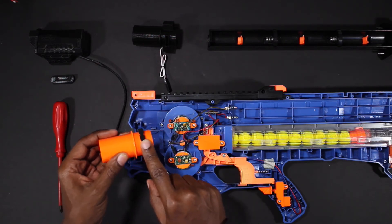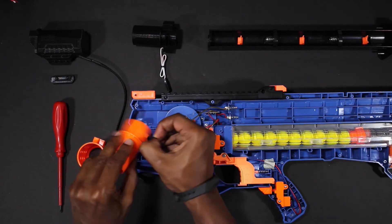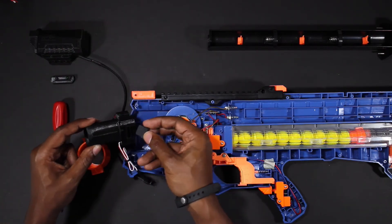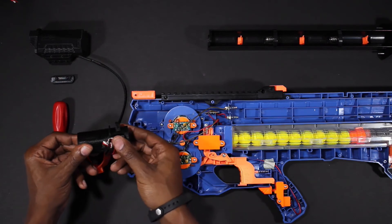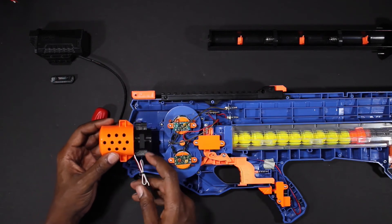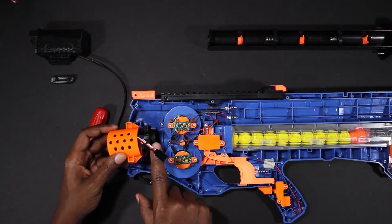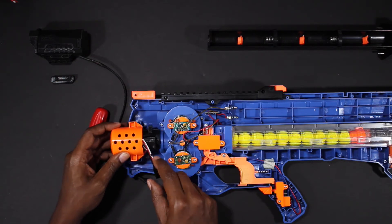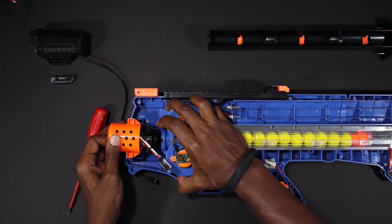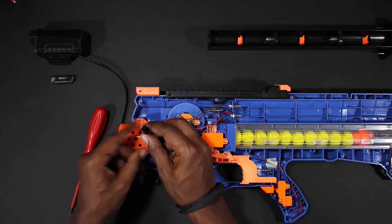Now locate the rubber stopper and then remove that from the barrel. Now locate the 3D printed adapter available in your kit and push the plunger into the new part. Once that's installed you want to install the 3D printed barrel back into the orange muzzle. Once that's done, locate the little tab on the back of the 3D printed barrel. That tab lines up with the tab on the flywheel cage, so line those up and gently push the assembly back into the blaster. Once you have that installed, return the two screws from the flywheel cage back into the original position.